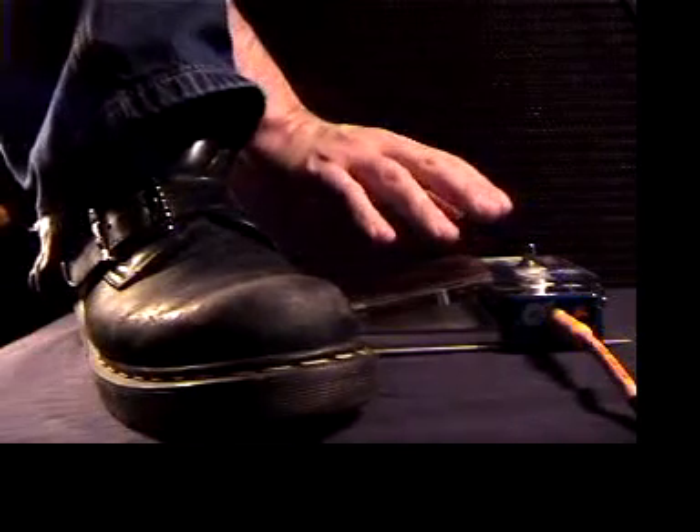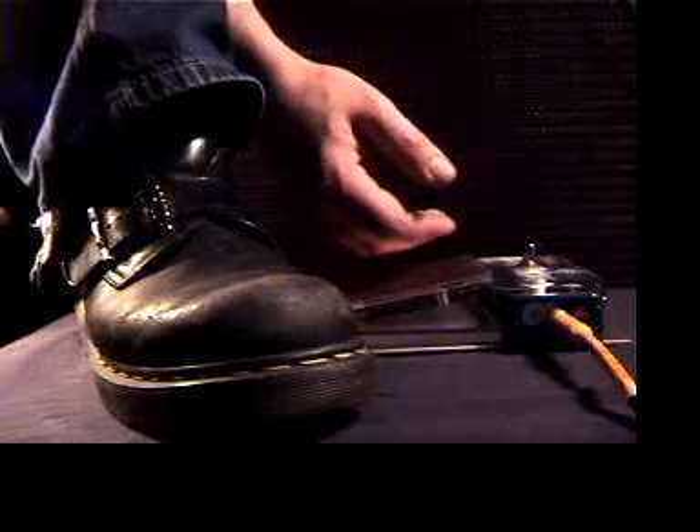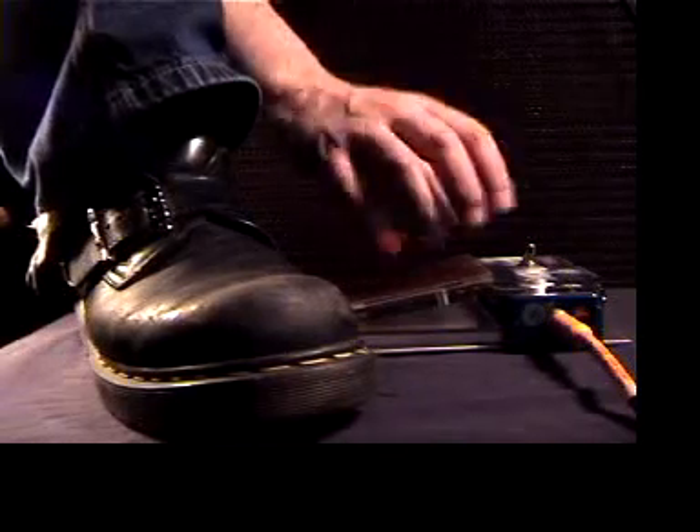You can play tracks back through this thing too, in the studio, rather than just playing live guitar through it. Manipulate them, massage them, and have fun.